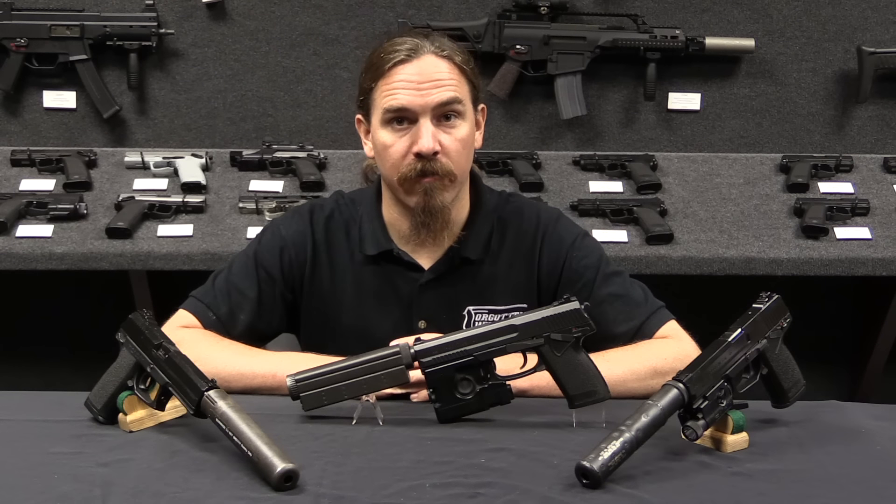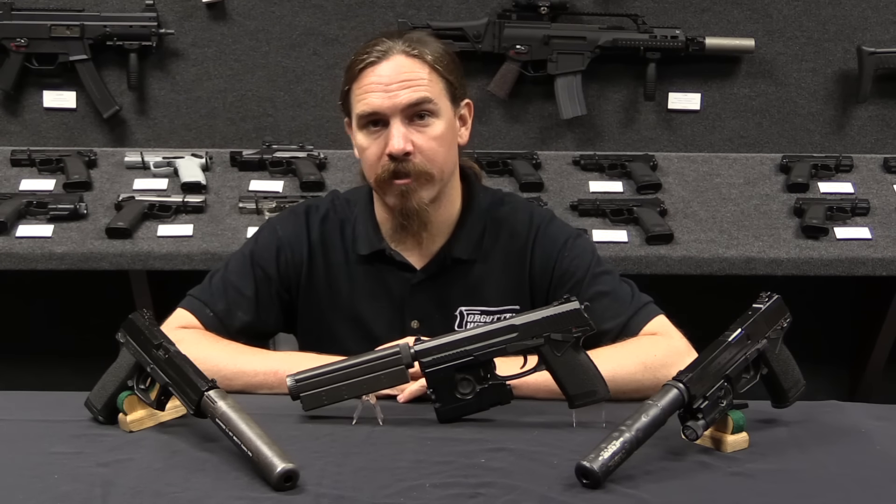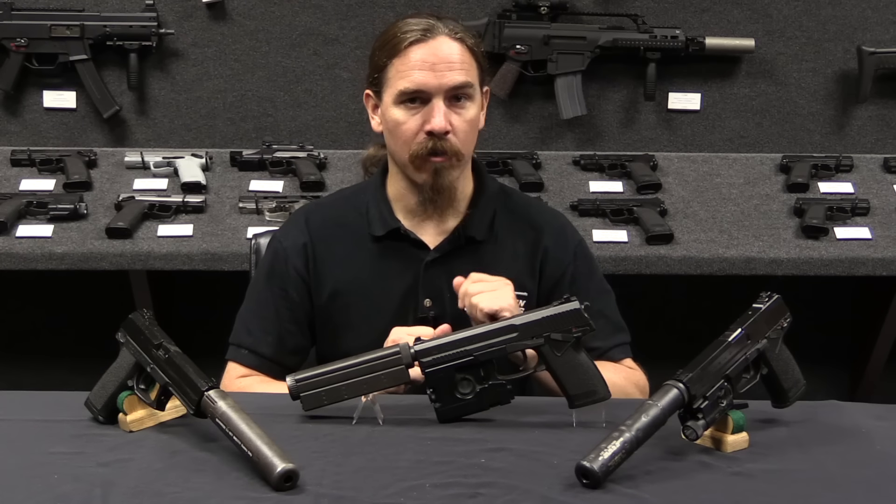Hi guys, thanks for tuning in to another video on ForgottenWeapons.com. I'm Ian McCollum, and I'm here today at HK's Grey Room in Ashburn, Virginia, where we're taking a look at some of their particularly interesting firearms.